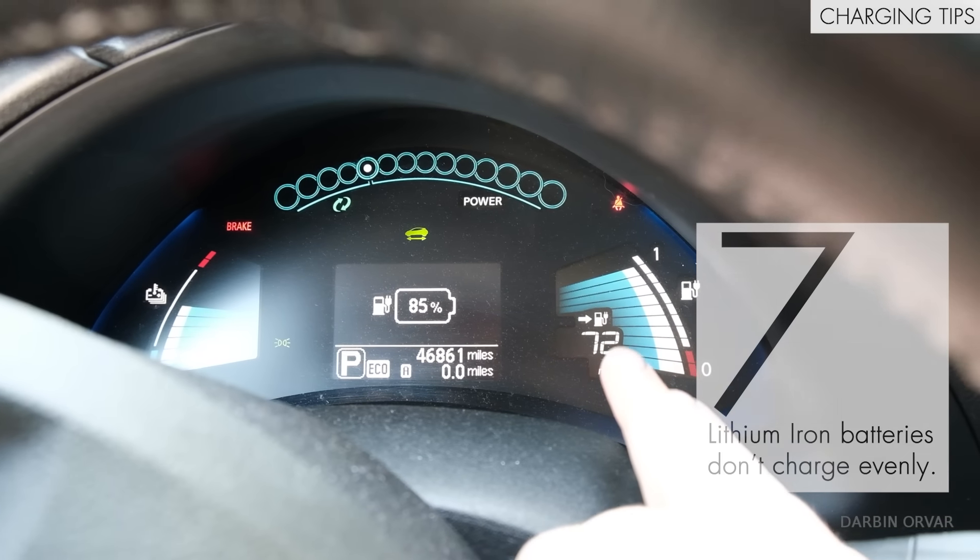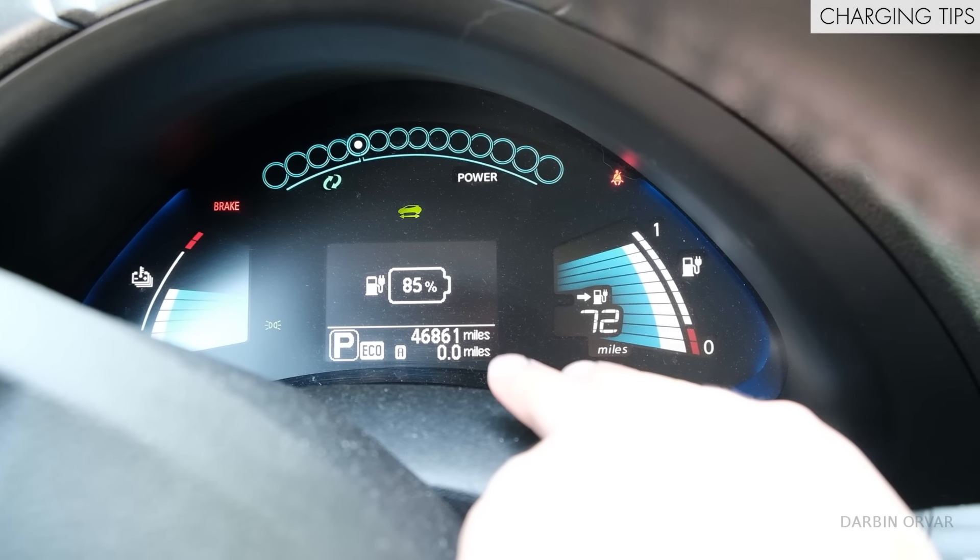The batteries in the car will charge up at different speeds depending on the state of the battery. For example, if you have a battery at 40 percent, it's going to charge up a lot faster from 40 to 80 percent compared to from 80 to 100 percent. That's just how lithium-ion batteries work. Different EVs will have different charging profiles, but just realize it's not a straight line in terms of how fast these batteries charge up.